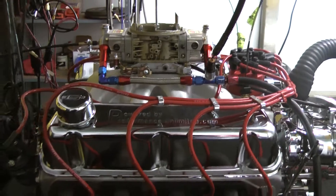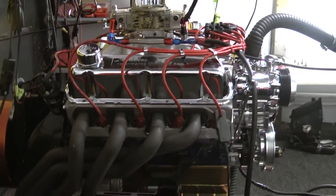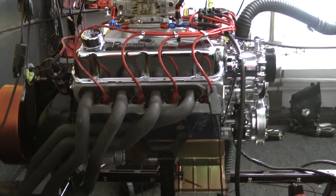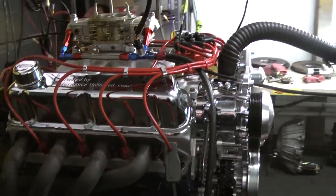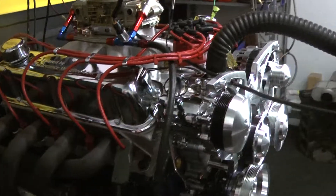I'm going to explain to our YouTube people and you about your motor. Number one, we start with a Dart block — this is a 4 and 1/8 inch bore Windsor block from Dart. We start off with a forged rotating assembly from Eagle: H-beam rods, forged steel crankshaft, and a forged aluminum piston.